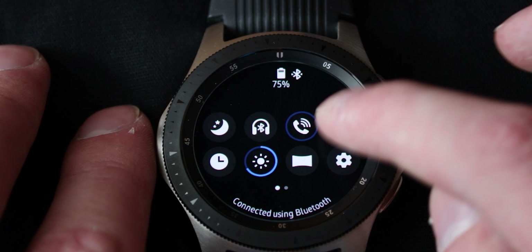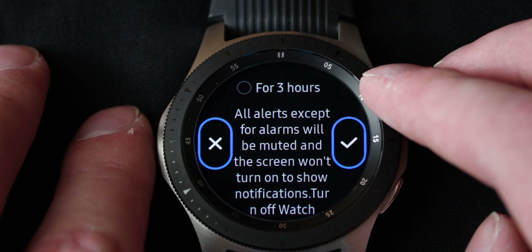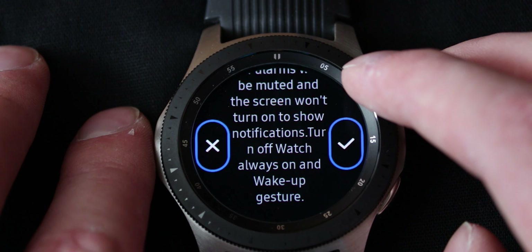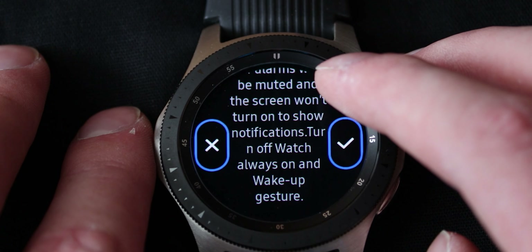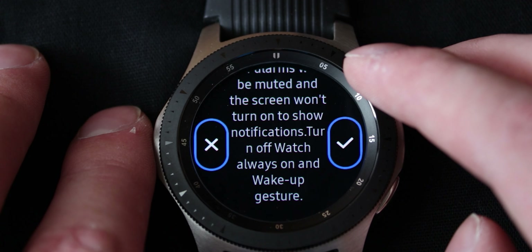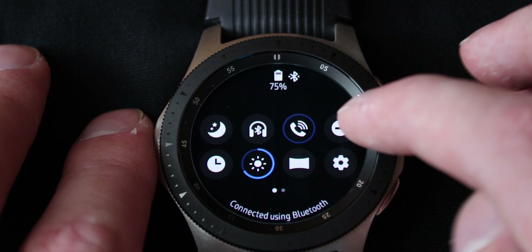Do not disturb mode — you can set it for one hour, two hours, three hours, or all alerts except for alarms will be muted until you do whatever you have to do. The screen won't turn on to show notifications, turn off watch always on, and wake up gesture. Basically everything is going to be disabled when you activate do not disturb mode.